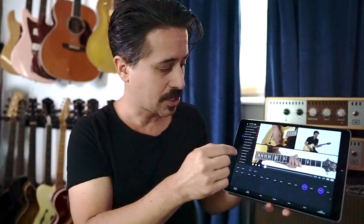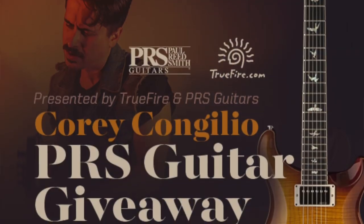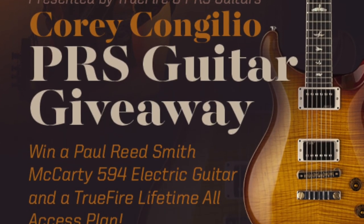And you're saying, that's a really nice PRS guitar — it's right back there, you can see it. Speaking of PRS, they're doing a giveaway. They're giving away a McCarty 594, and you have to enter quickly because it's going to end fast. You can win that guitar and an all-access pass to Truefire. All you've got to do is jump on Truefire's website — you'll see it right there on the homepage.